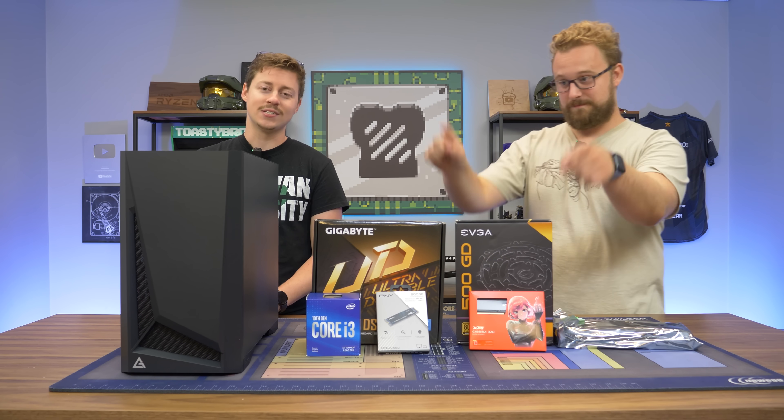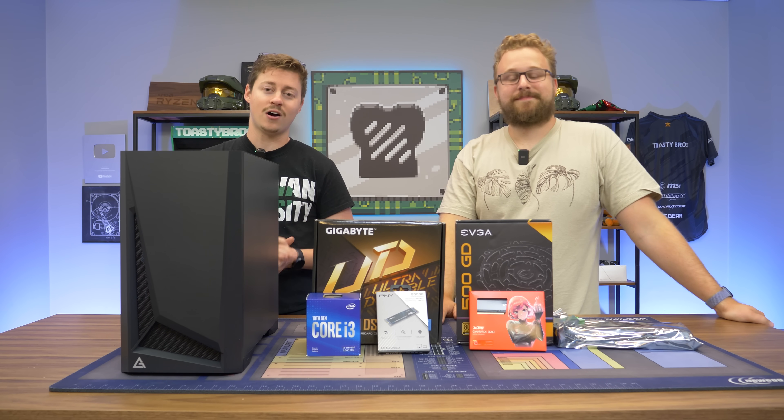Hey, how's it going guys? Jack and Matt here with the Toasty Bros, and today we're putting together a $500 budget gaming PC.